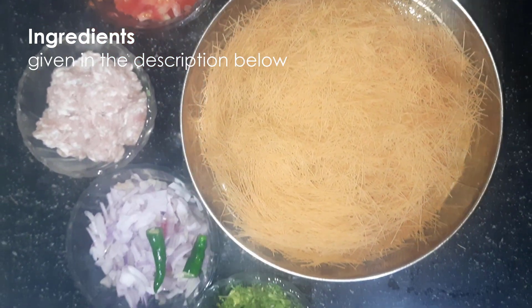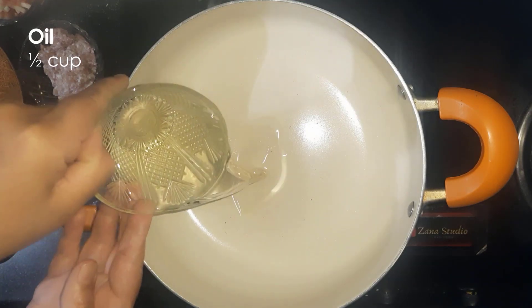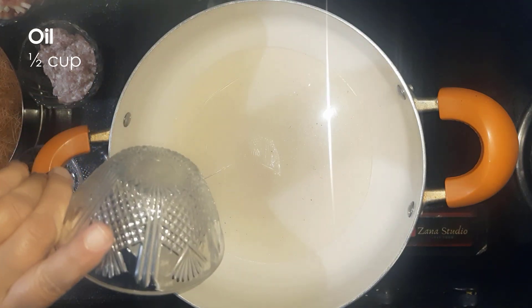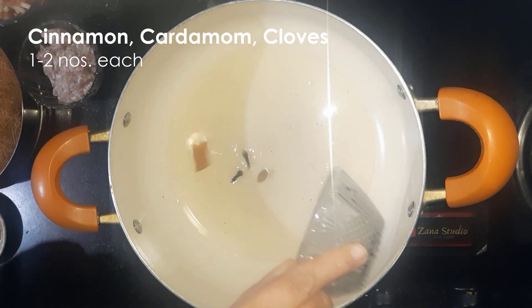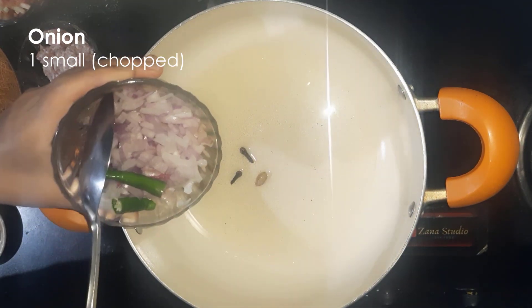Detailed ingredients are mentioned in the description below. Heat about half a cup of oil. To this, add cinnamon, cardamom, and cloves — one to two each. Add one small onion, chopped.